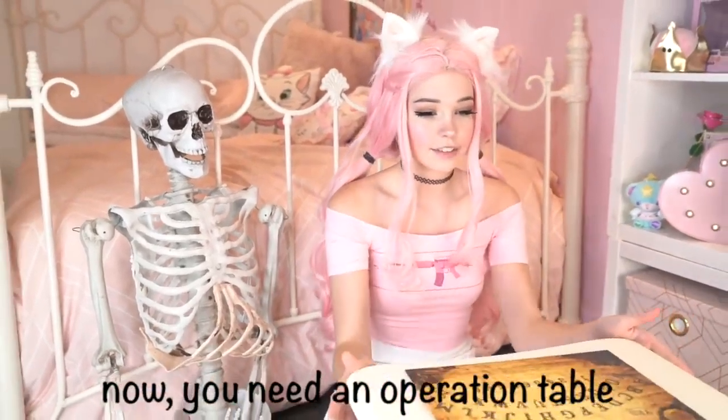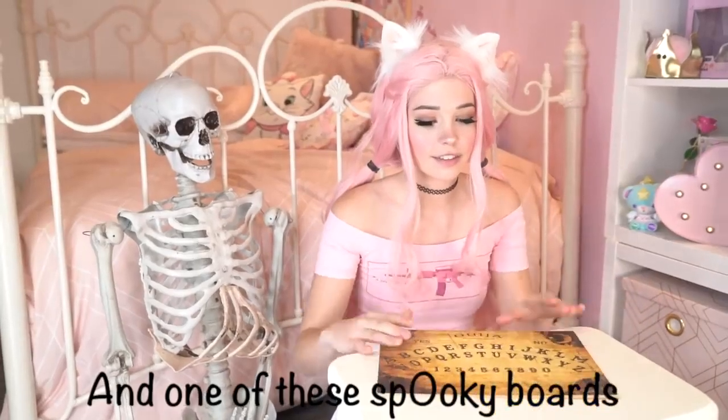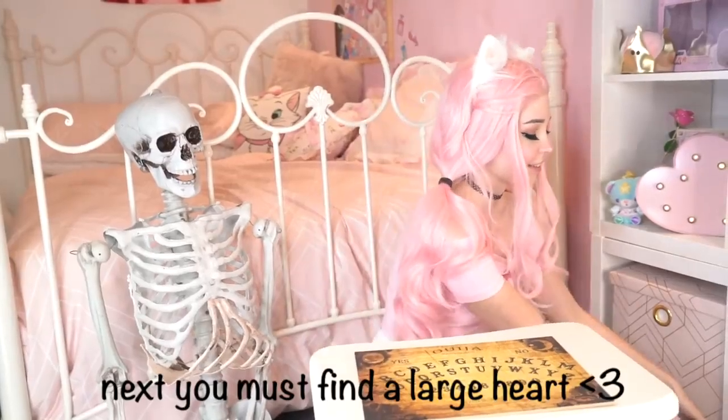Now you need an operation table and one of these spooky boards. Next you must find a large heart. Here is mine.